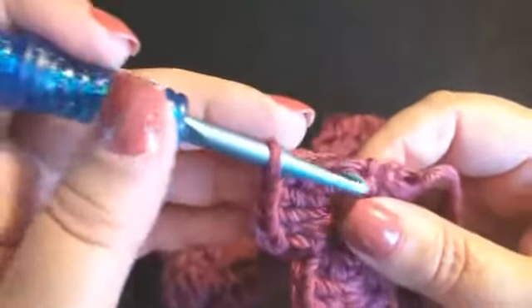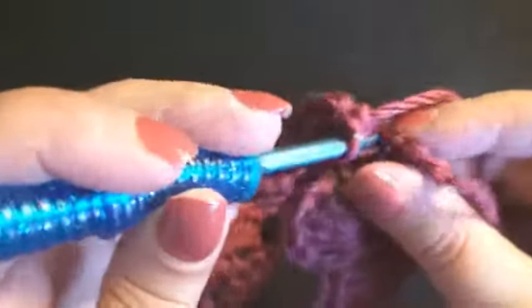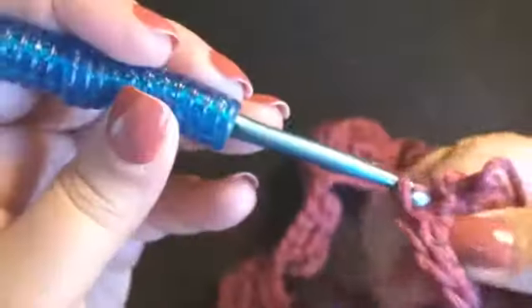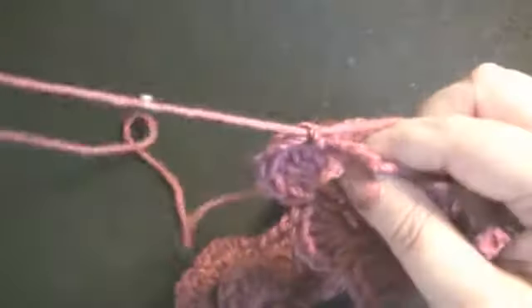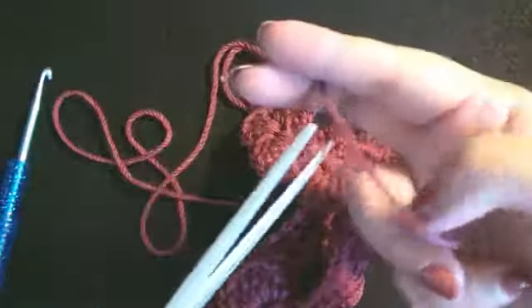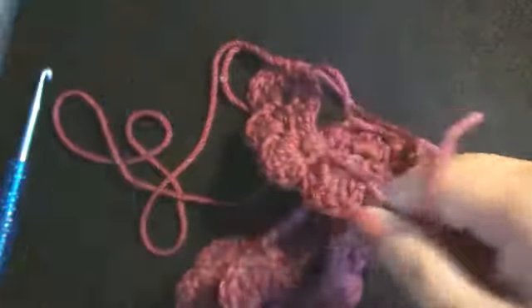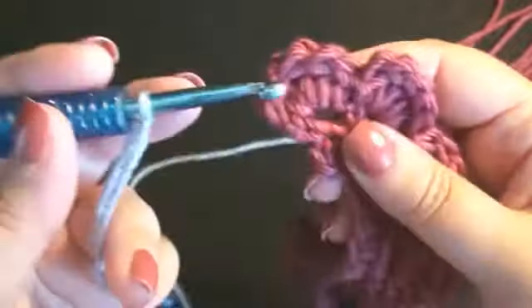I have completed the last stitch. I'm going to work a slip stitch down here in the top of the half double crochet. Wrap the yarn over and pull through. I'm going to pull through a little bit extra yarn — this will be used for sewing the piece together. You can stop here if you want and make your flower.